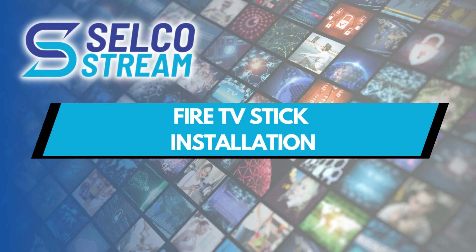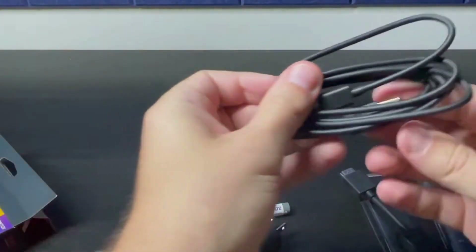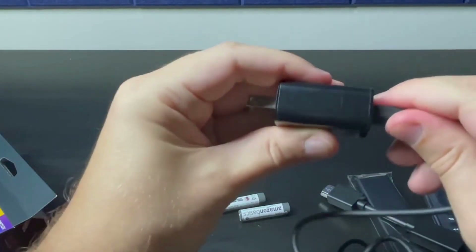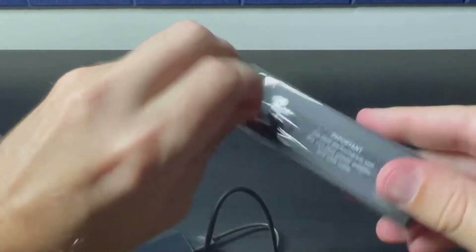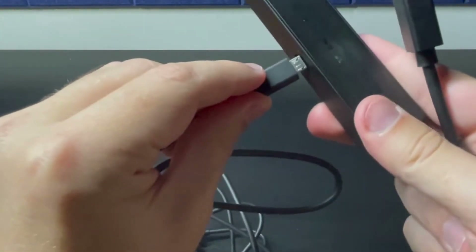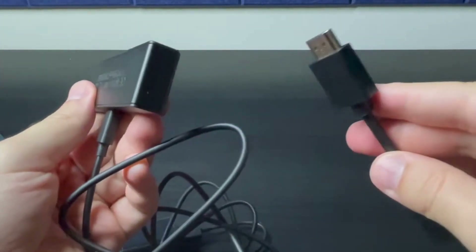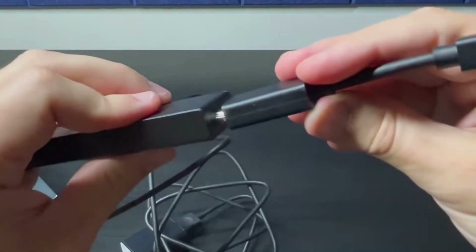Let's begin by installing the Amazon Fire TV Stick. Remove the packaging from the USB cable and insert one end into the power adapter. Now open the Fire TV Stick and plug the other end of the USB cable into the device itself. Next, plug the HDMI extender cable into the Fire TV Stick. Also remove the cover from the back of the remote and insert the batteries.